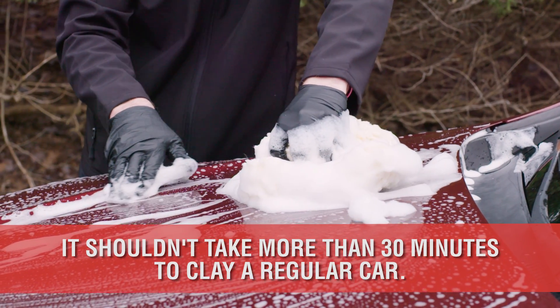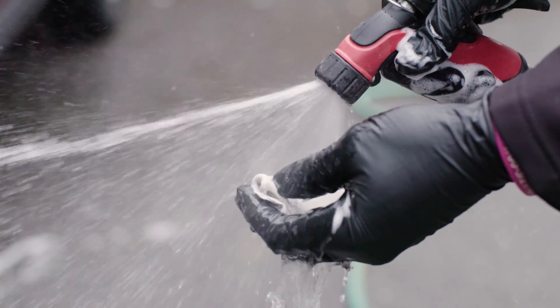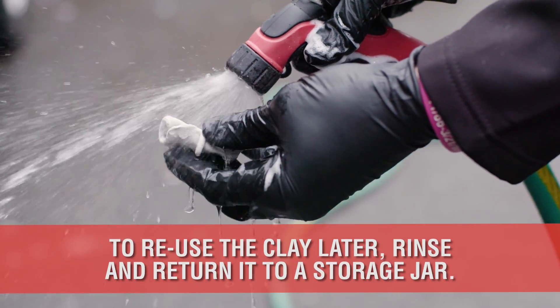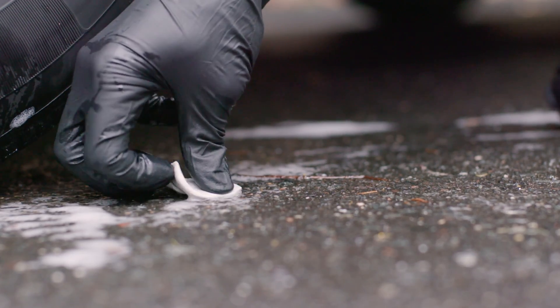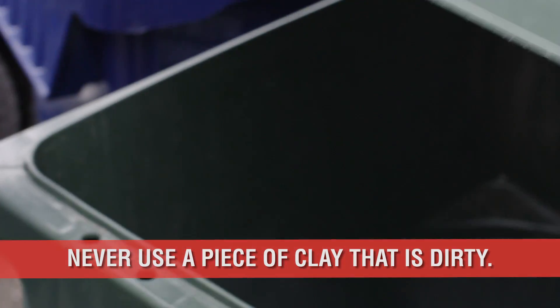Keep in mind that claying your car is typically not a long process. Anything more than 20 to 30 minutes is an exception for a normally sized car. Once the entire car has been clayed, wash the clay bar in water before returning it to the plastic jar for its next use. However, if the bar is full of contaminants or you dropped it on the ground at any time, throw it away. It's not worth the risk of scratching your paint.